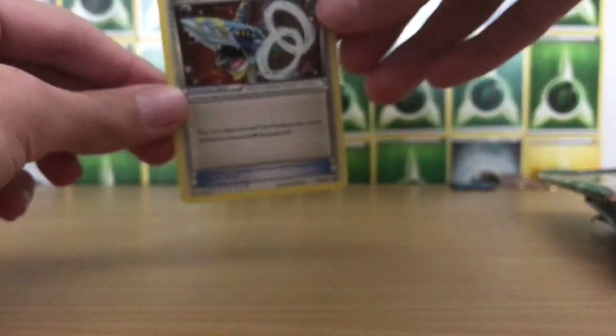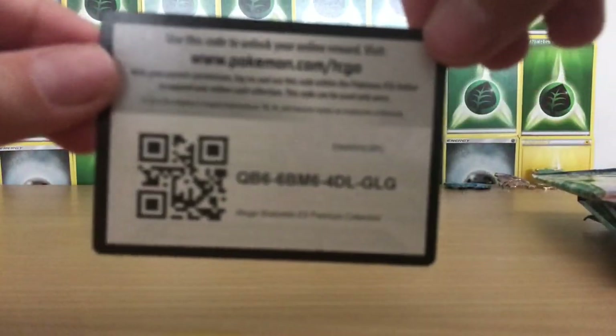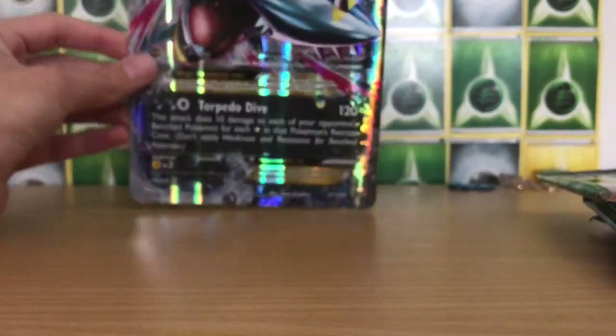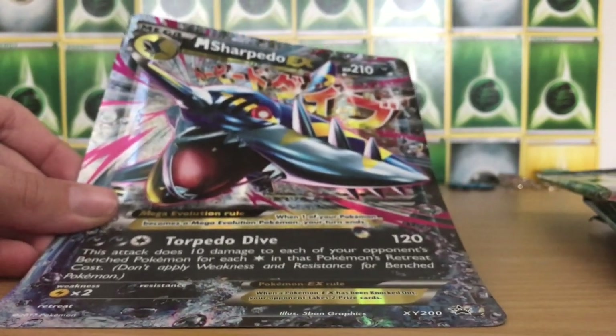Here's a review of the Sharpedo Spirit Link card. And the code card for the box — I'm not sure what this gives you, but there you go guys, that's the code. And here's a look at the Jumbo card — it doesn't fit on the camera at all, but that's the Mega Sharpedo EX Jumbo card. If I angle it like that you can kind of see it.